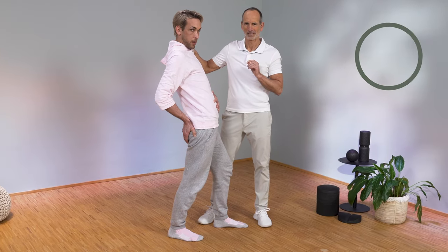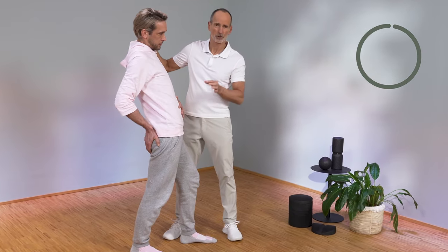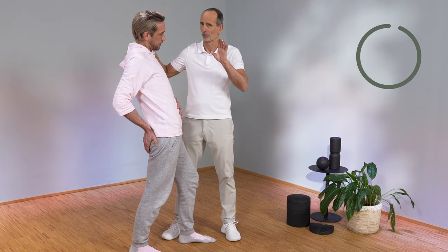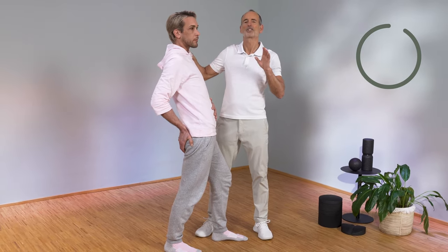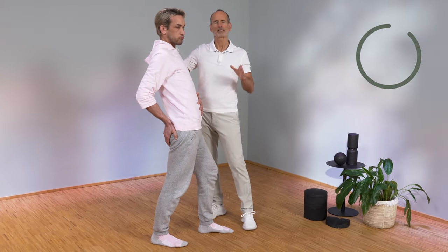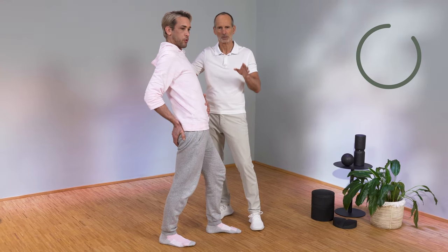Now the exercise begins. It's about gradually increasing the stretching pain that you feel here in the front. It always has to be positive. Always stay in the green zone, so to speak. Breathe nicely, also stand comfortably. Simply let the tissue, the muscles, the fascia have the opportunity to give in, because that should become supple.